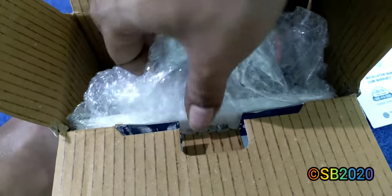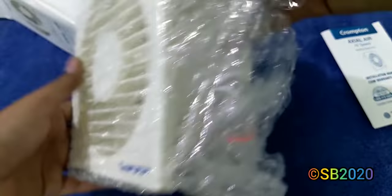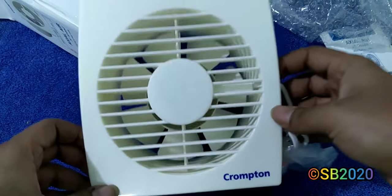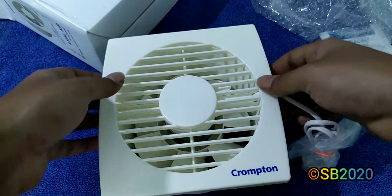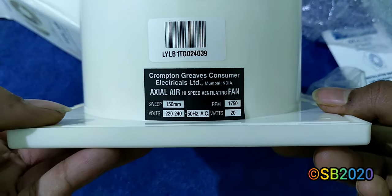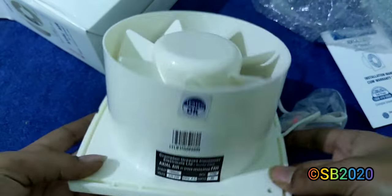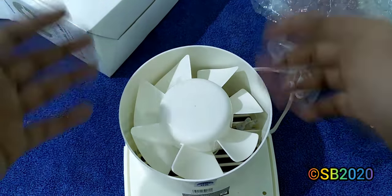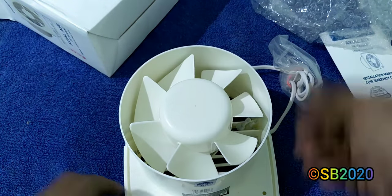After removing the packaging and bubble wrap, here is the fan. The label confirms 1750 RPM and 20 watts. This is the rear side of the fan — this side should be placed outside your home. The fan blows air out from this side and sucks air from the front side.